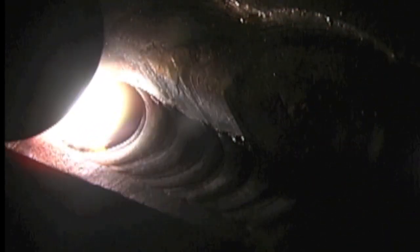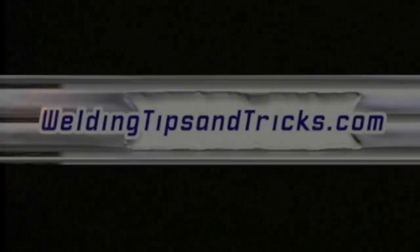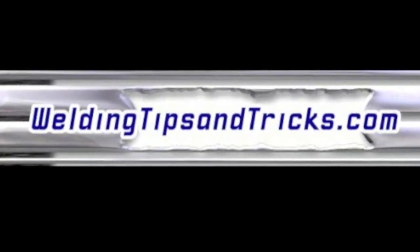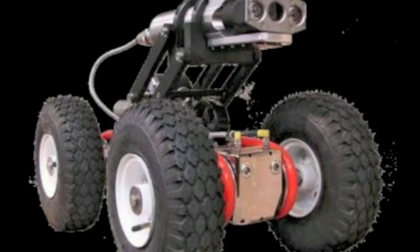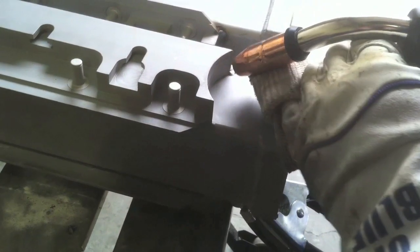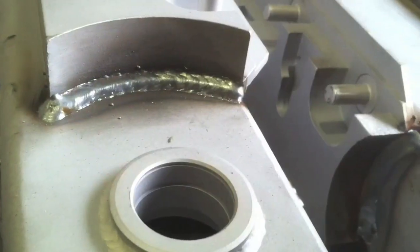Hey, this is Jody with WeldingTipsAndTricks.com. Thanks for watching another weekly video. Last week's video we were working on some sewer crawler bodies, which is basically some square tubing. The body of that thing is square tubing with some big thick side plates welded to it. We talked about doing some short circuit MIG welding for the one-inch side plates and also did a little spray arc transfer MIG and walked through that.